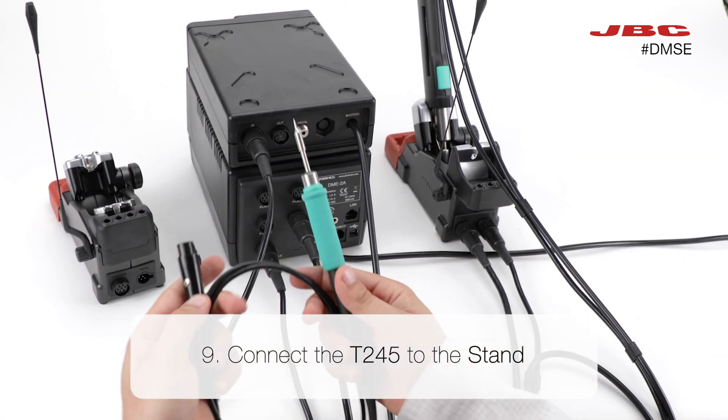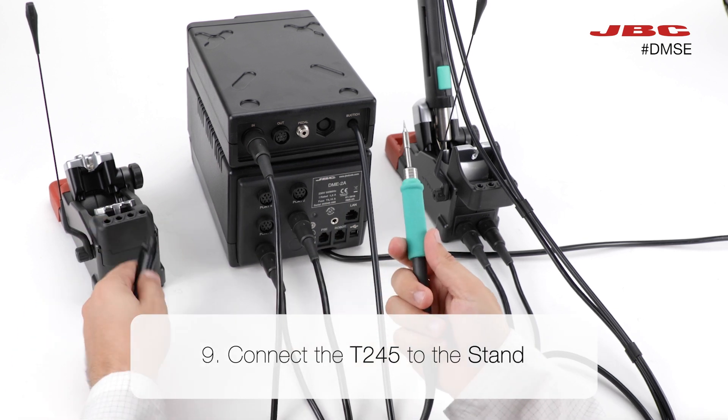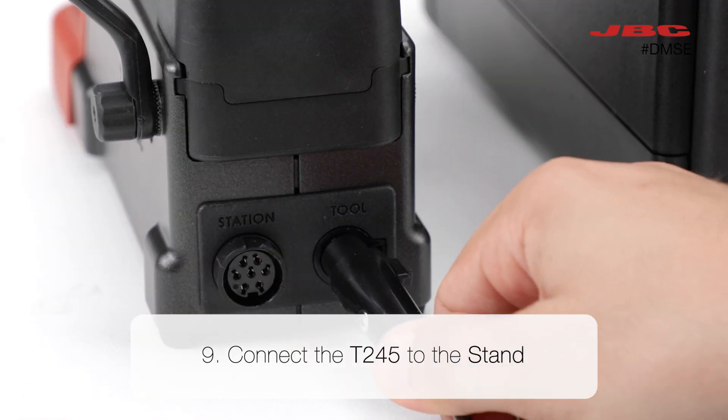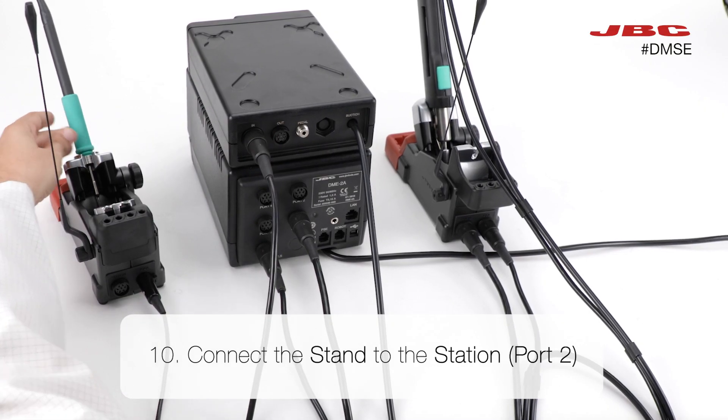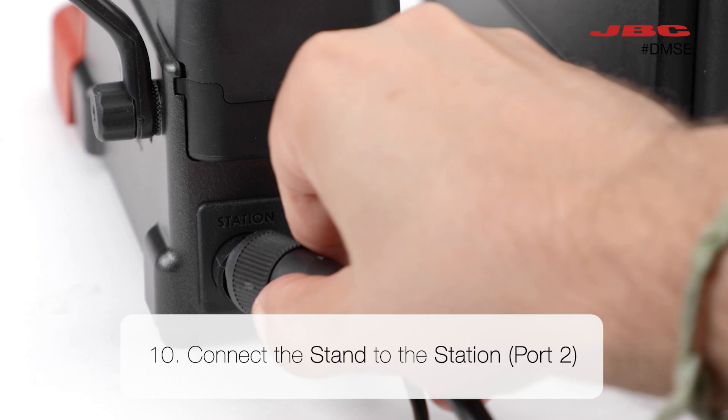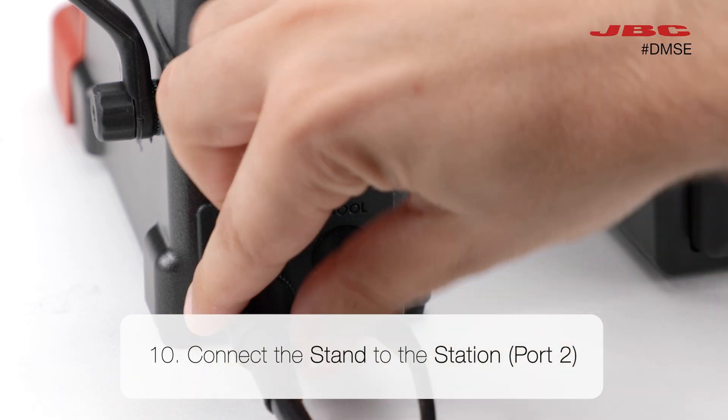Now, take the other stand and connect the tool T245 into it. After placing the tool onto the stand, take the stand to station cable and connect both ends.